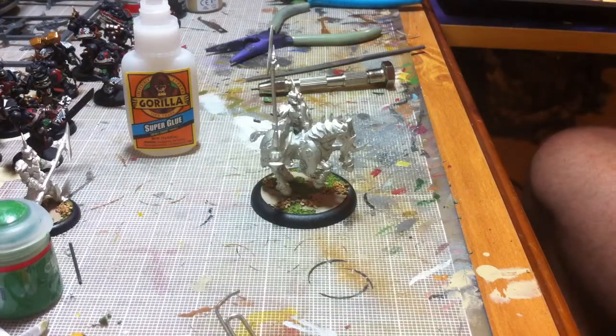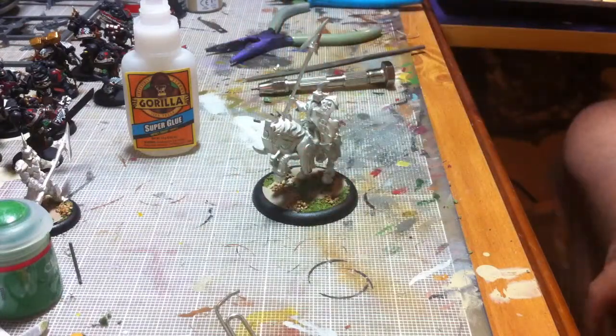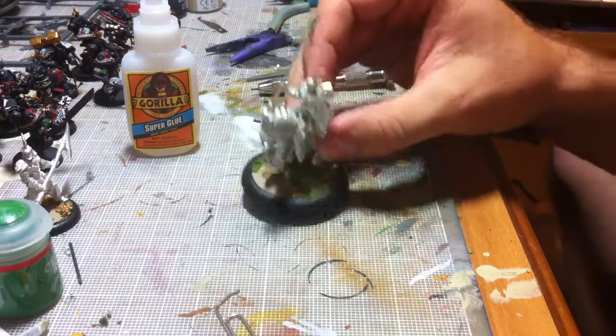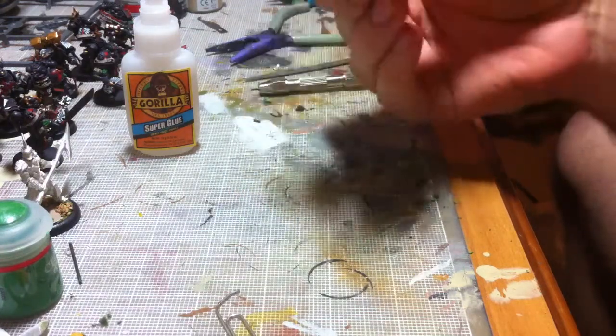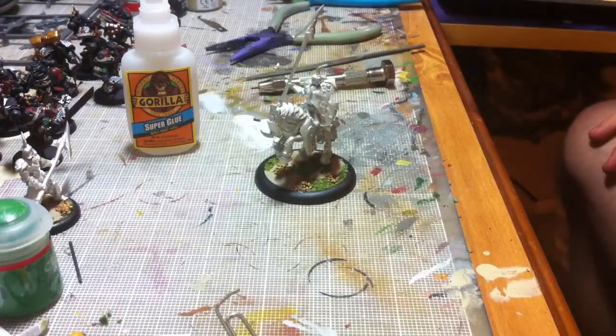Just like that my Fane Knight is ready to go on the tabletop. Even with my butterfingers, if I slip, he's going to be really solid — he's not going to slip with the good paperclips in there. And that's how you pin a metal model to a base.